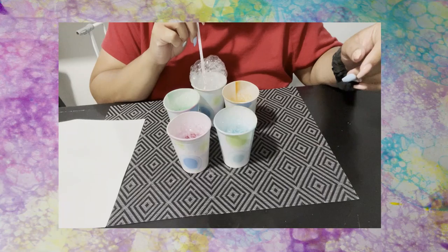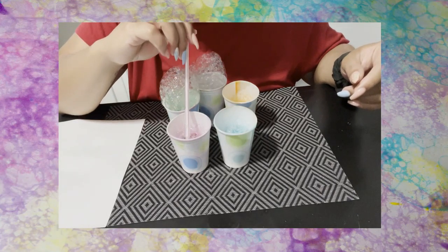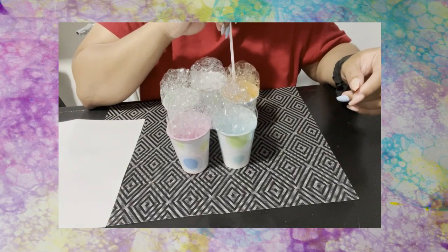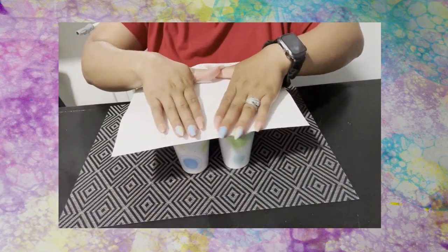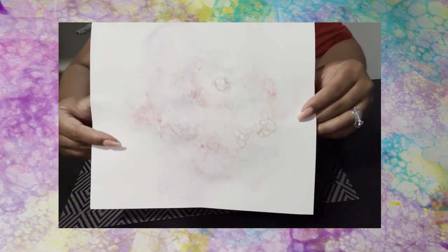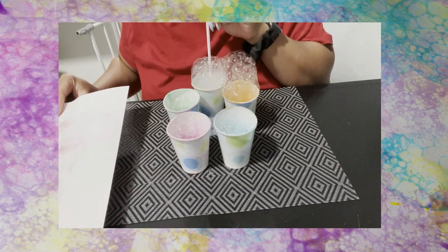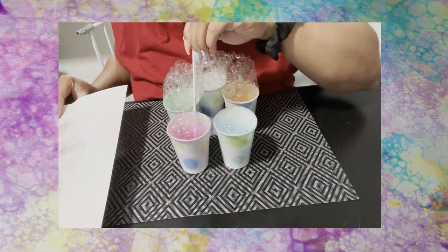Next, add some soap and begin to blow. Be careful — make sure you are blowing out and not sucking in. You do not want to drink the soap and water mixture. After you blow your bubbles, put your paper on top and you get these really cool designs. Just keep repeating until you fill the paper up or get the design you want.